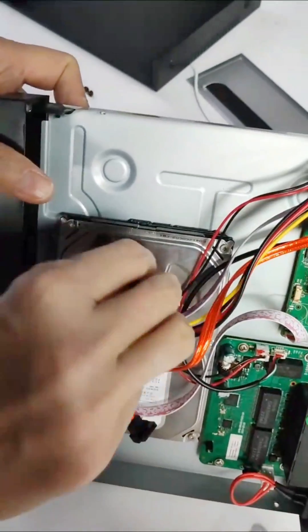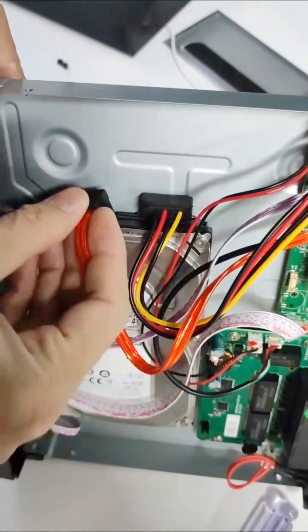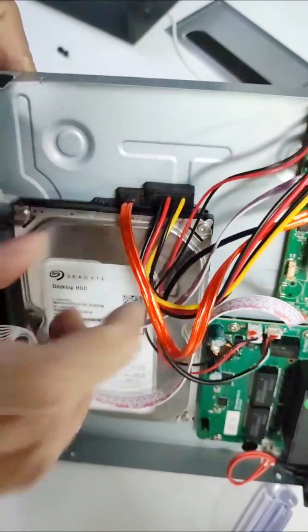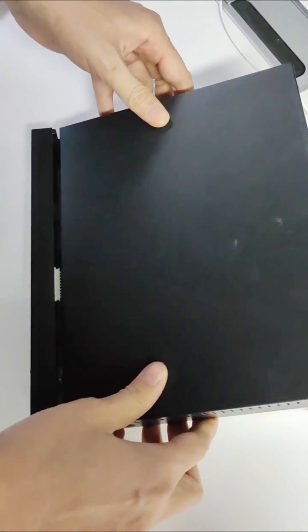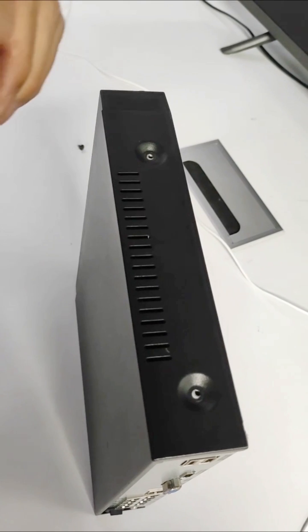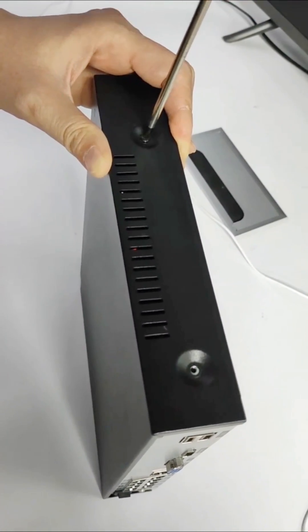And then plug the cables of the hard drive. So it is finished the installation — put the case on and then cut the screws. Thank you. Thank you.